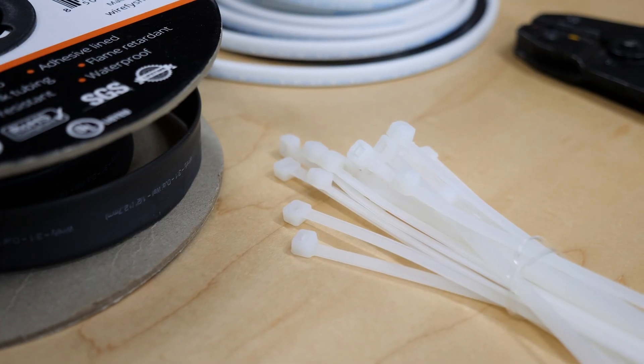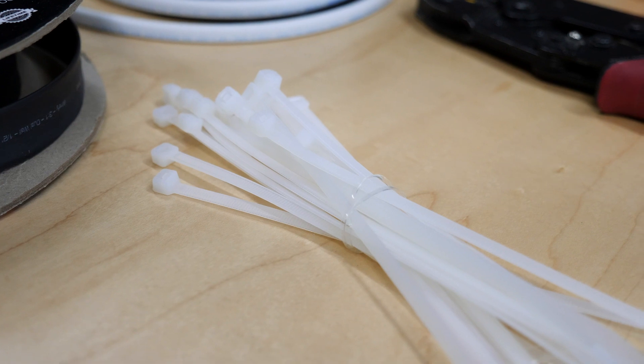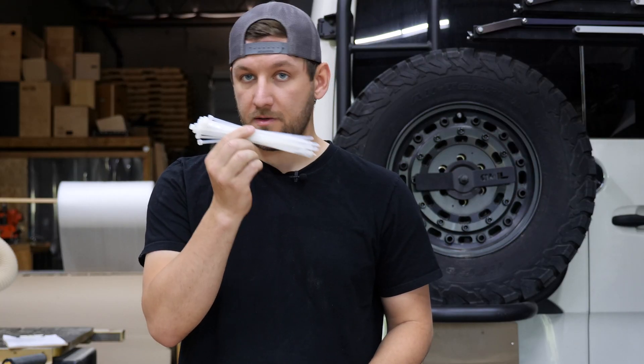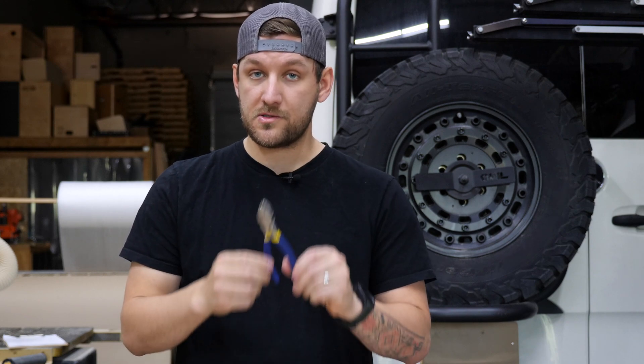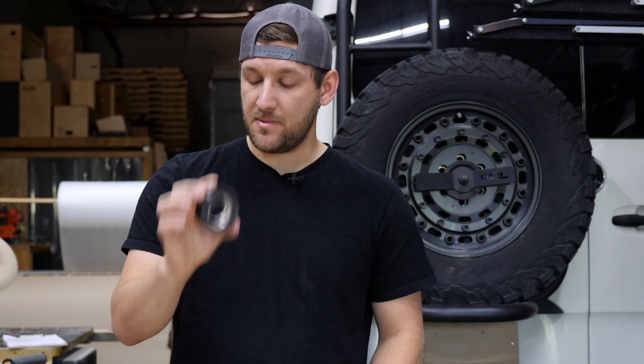Next thing you want to keep stocked up on are zip ties. We go through a lot of zip ties. We'll zip tie temporarily as we work through the van, and then do permanent zip ties later. And along with zip ties goes electrical tape. We don't actually use a lot of it, but it's handy when you have wires you're feeding through and you don't want live ends zapping or shorting out on each other.